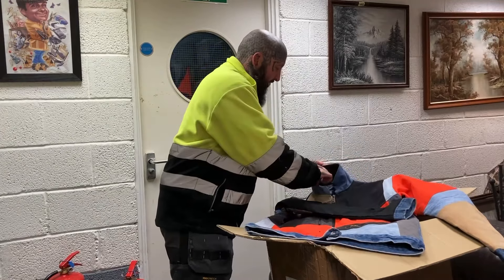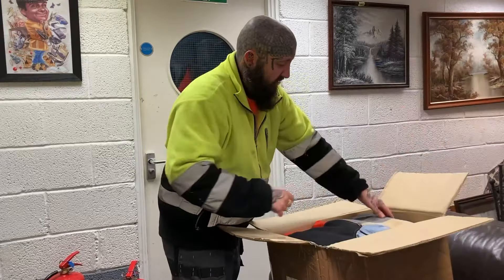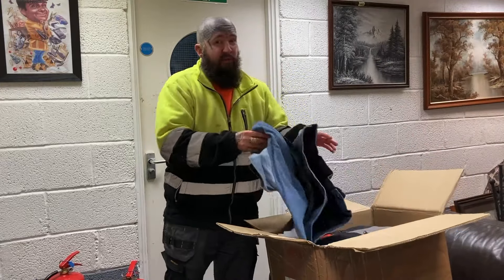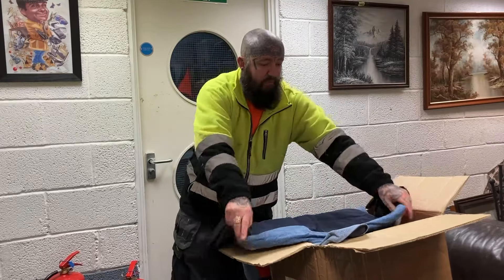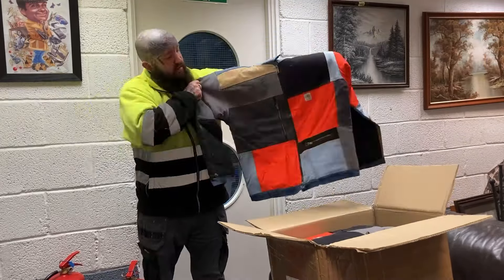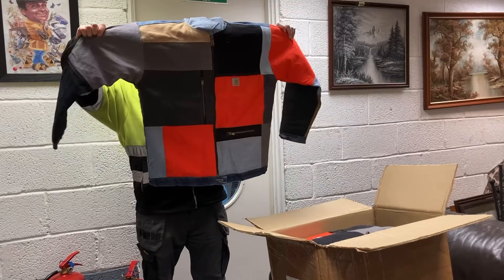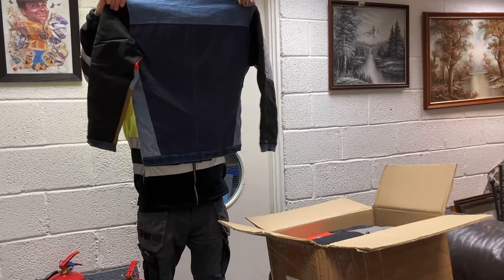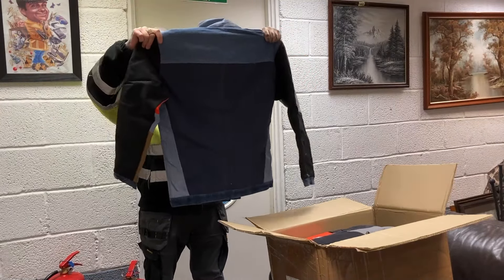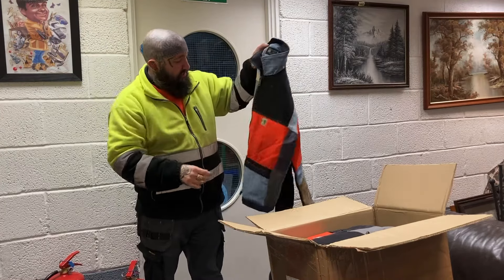It's got all the badges and tags still - that's a size medium. Bear in mind all the colors are probably going to be similar, but even the zips and the buttons have got Carhartt written on them. That's another medium.